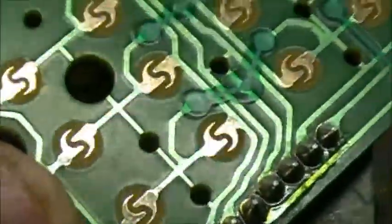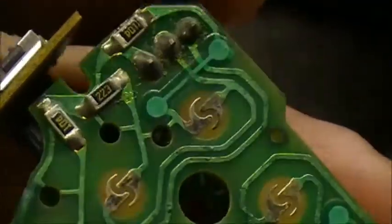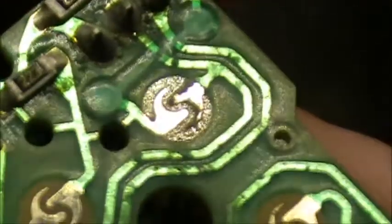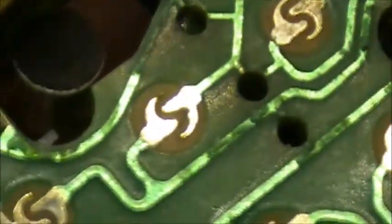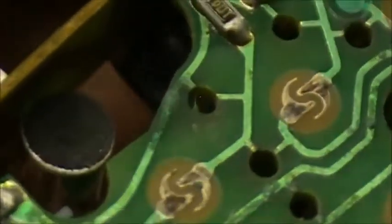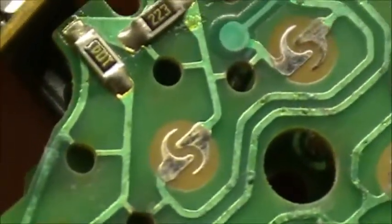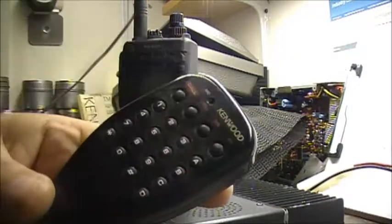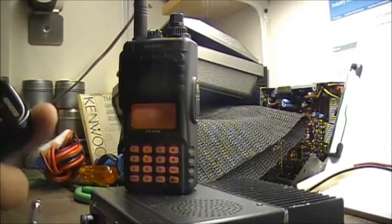There we go. Alright, let's see - that contact there was really bad. That's about as good as this one here is going to get. Alright, let's reassemble the mic and see if it's going to work. Right now we're going to try the keypad and see if the DTMF keypad works.